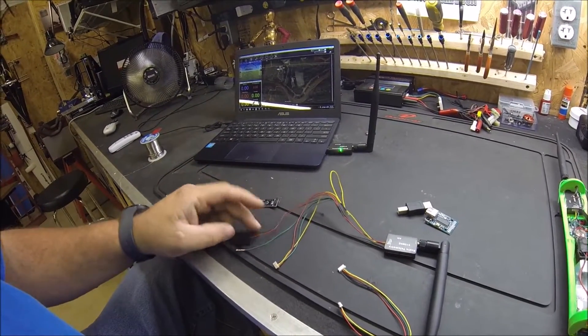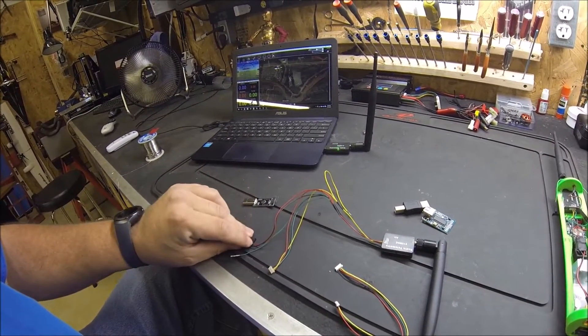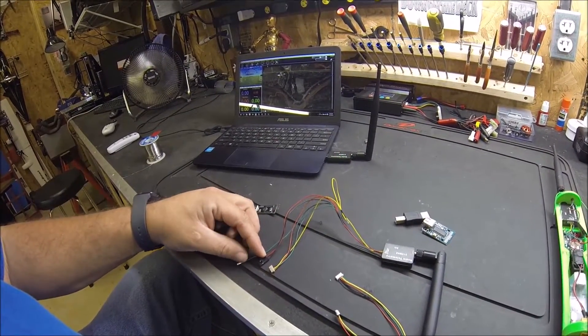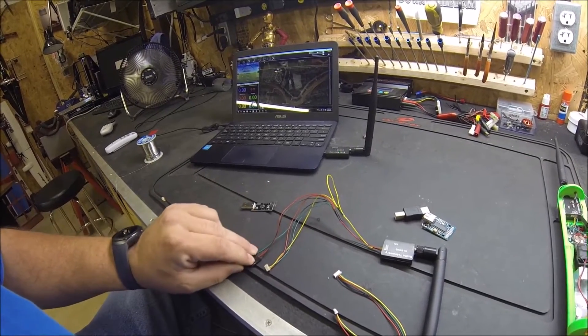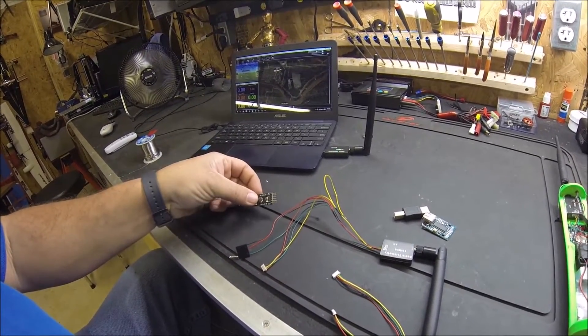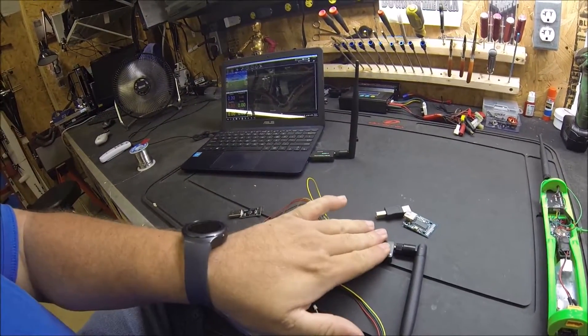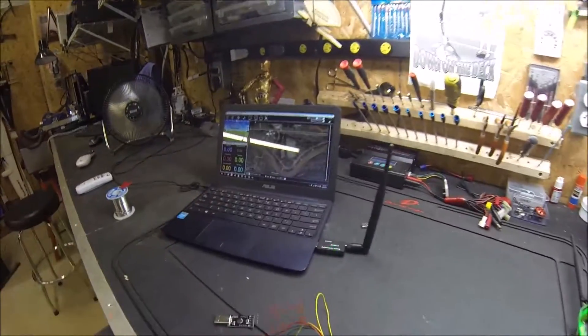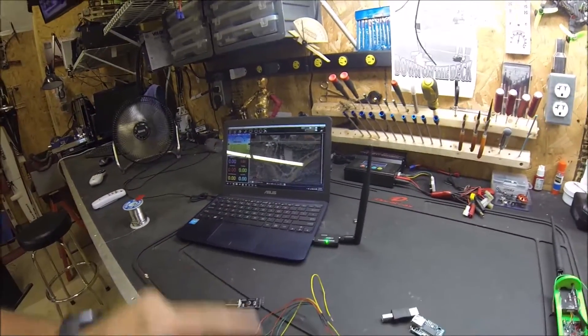This little plug has the transmit line, power, and ground. I removed the transmit and moved the ground over one so it would match up with the FTDI tool. Basically all you have to do is power this up so that they're connected when you program them in Mission Planner.